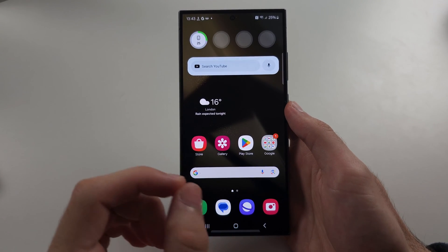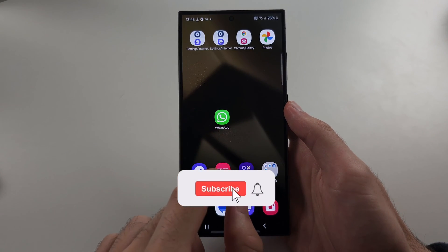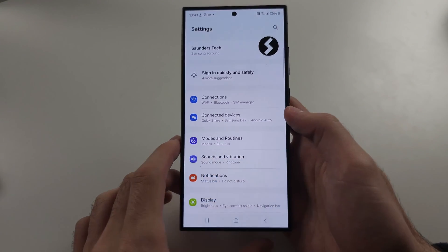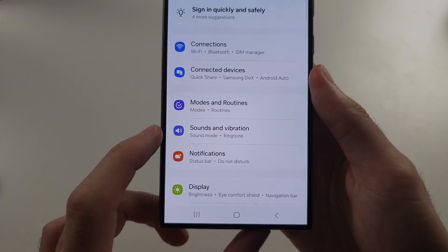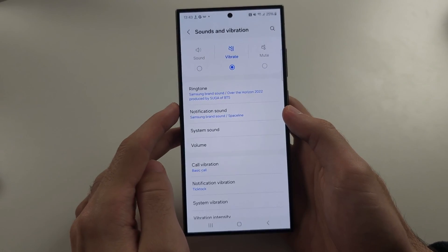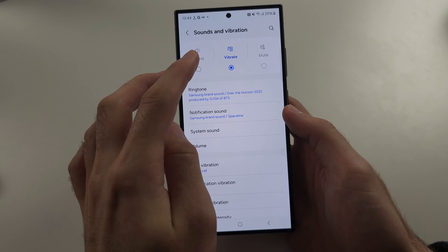If your S24 Ultra is not vibrating, the first thing you can do is open Settings and then go into Sounds and Vibration. If you manually tap 'Vibrate,' the phone is going to vibrate when you get a call.